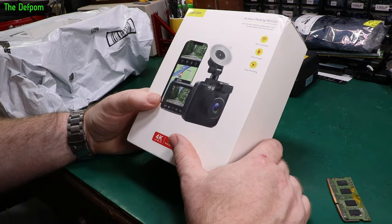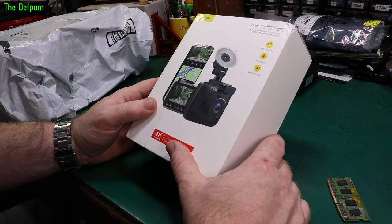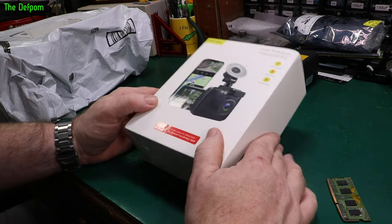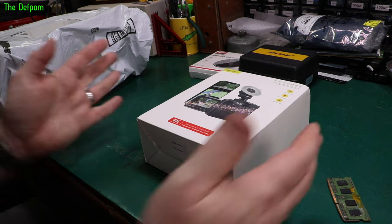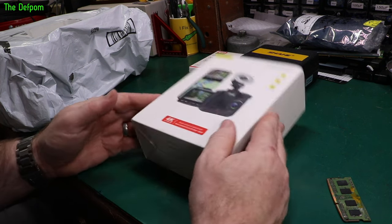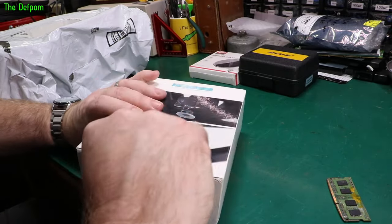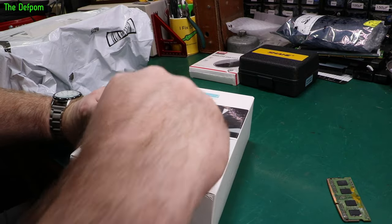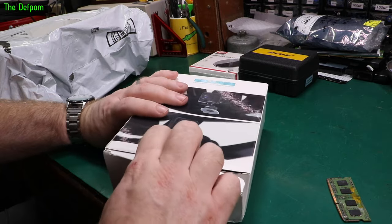There's another dashcam. I've purchased so many dashcams but they don't seem to last that well — just a few years and then they're basically knackered. I've got one sitting on my desk where the internal battery's gone. I've had a few where the quality wasn't good enough or they didn't function the way they promised, and a lot of times I've been disappointed.